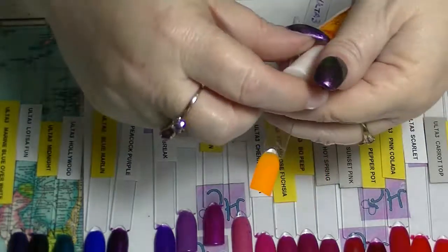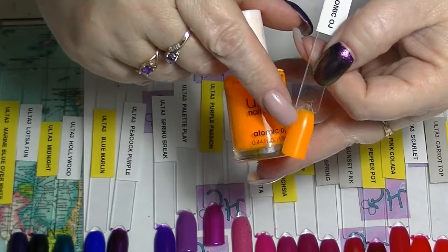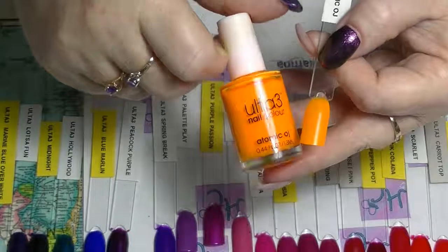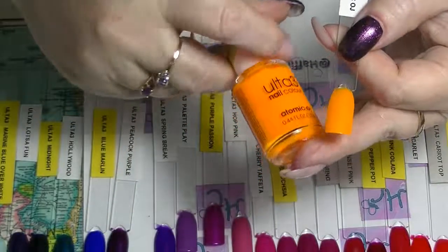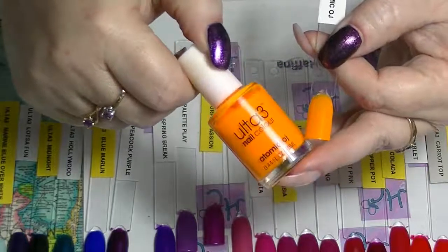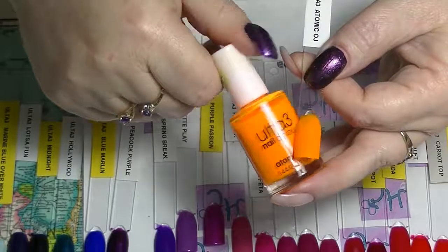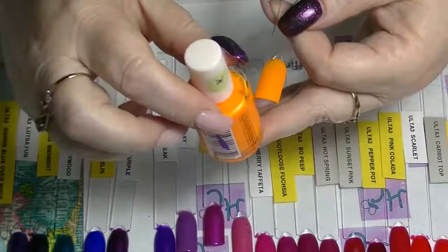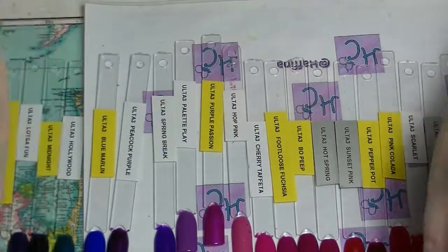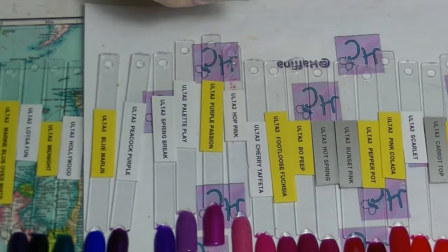We have one of my favourite neon oranges. This one I didn't put over a white base — this is two coats on its own. It's a little bit see-through still; three coats or over a white base and it'll be fine. This is Atomic OJ and it is absolutely great neon orange. I've used this one quite a bit as well. I've used most of these Ulta 3 polishes quite a bit because they have such great colours — I tend to use them in nail art type things quite a bit.